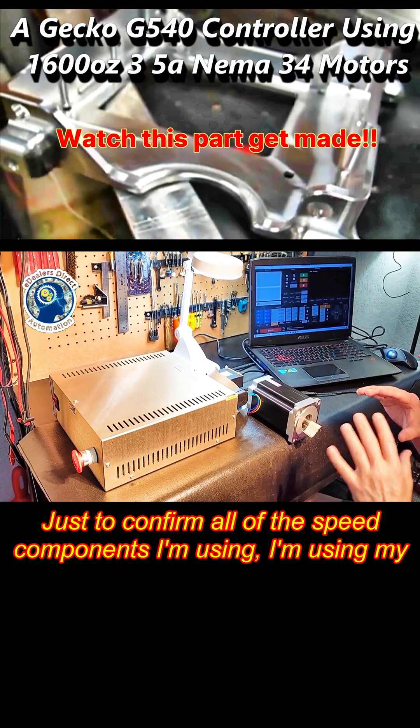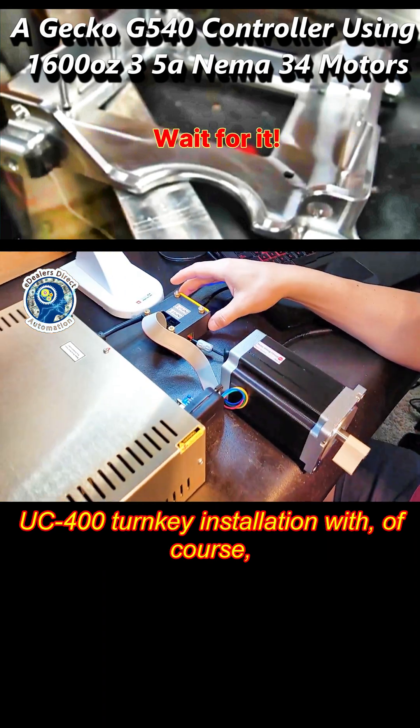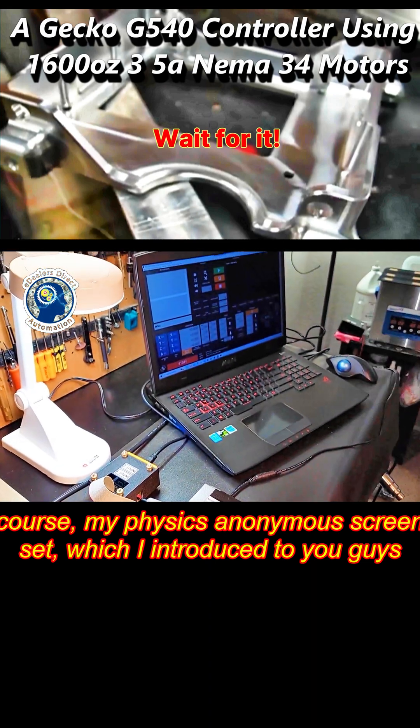I'm going to show that here just to confirm all the components I'm using. I'm using my UC400 turnkey installation with my Physics Anonymous screen set, which I introduced to you guys last week.